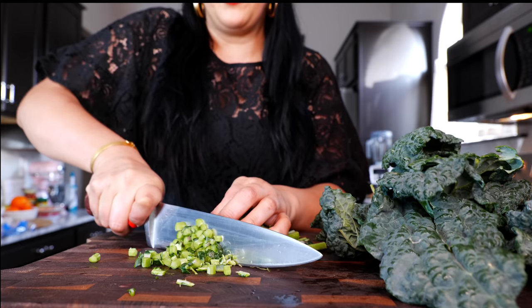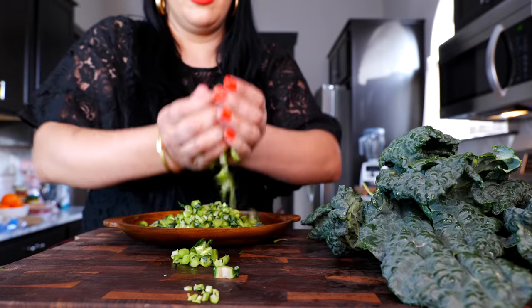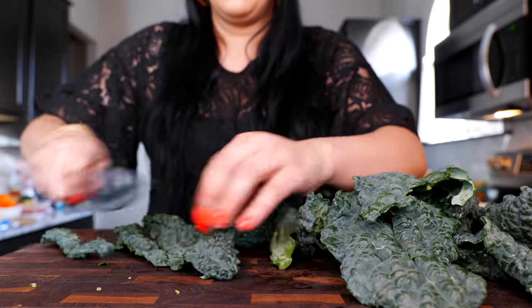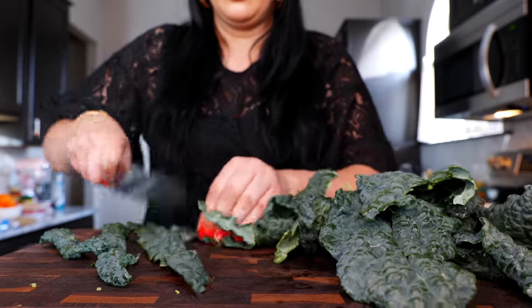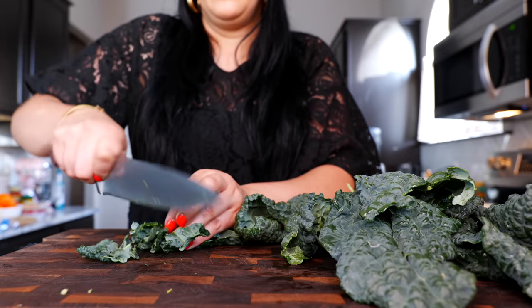Take your kale and peel the leaf off of the stem. Take your kale stems, chop them up, and set them to the side. Then chop your kale into thin little strips and then into smaller pieces.